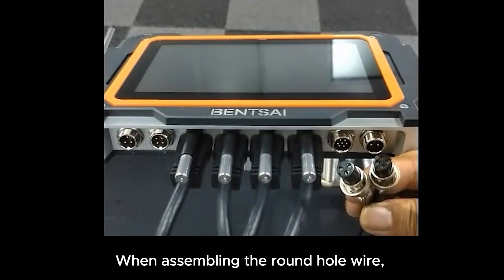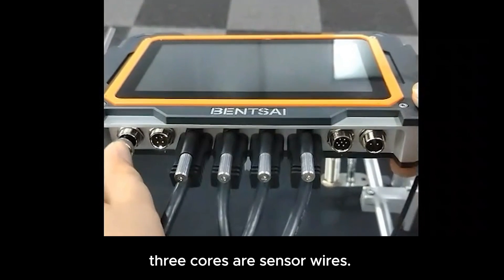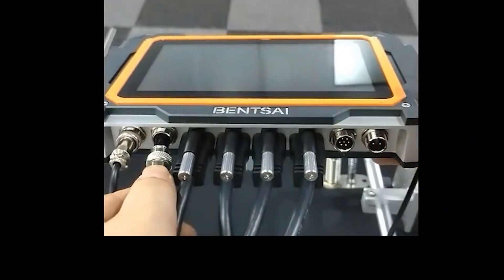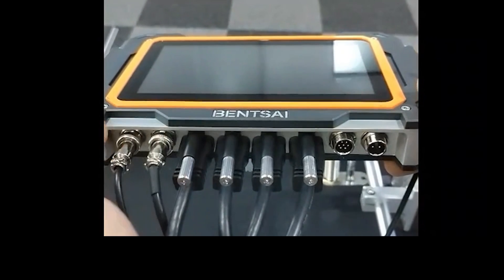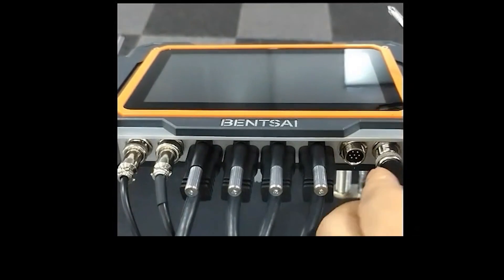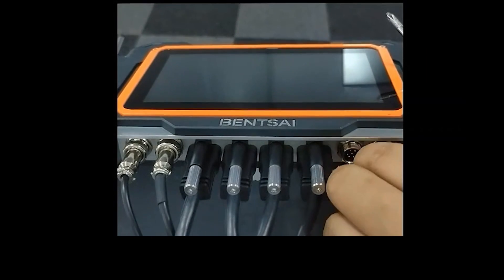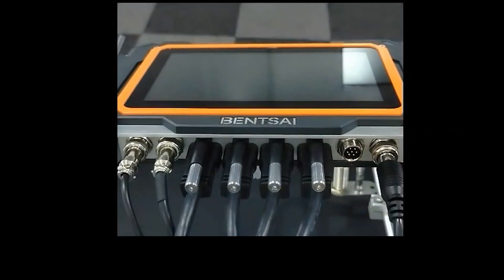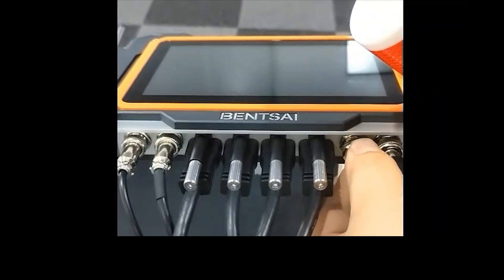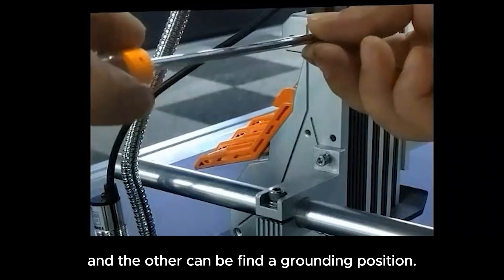When assembling the round hole wire, it should be noted that it is divided into several core wires: two cores are power wires, three cores are sensor wires, four cores are synchronous wheel wires, and five cores are three-color signal wires. There is a special grounding wire at the end of the printhead, and the other end can be connected to a grounding position.